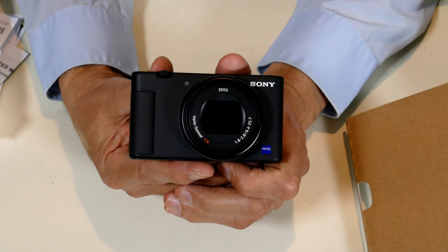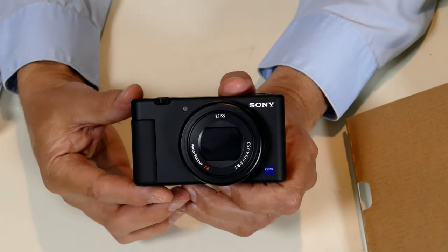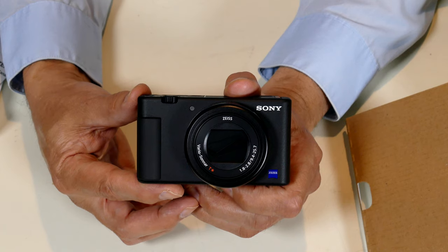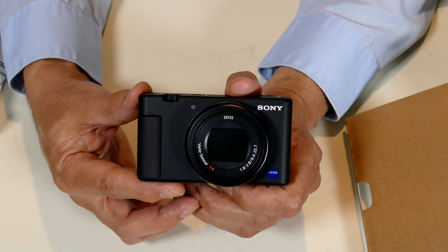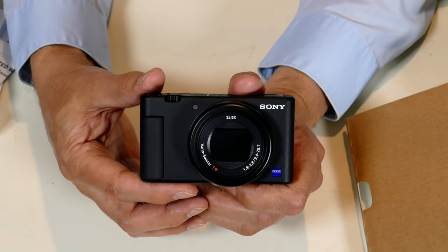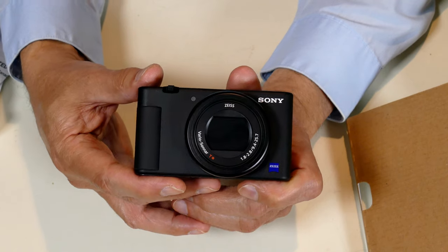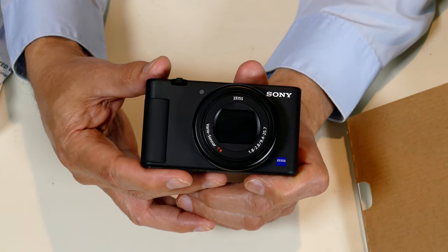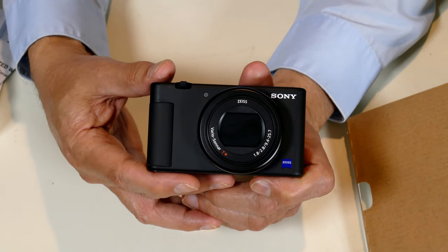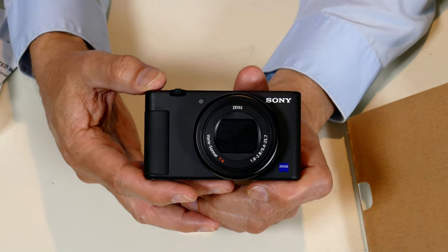This review is not going to be comparing this camera to other Sony cameras. I don't even own another Sony camera. I have a Panasonic Lumix FZ1000 DSLR — that's the camera this video is being recorded on. It's a large, bulky camera. This Sony was purchased to be my backup and also my quick-access camera for two-camera video setups.